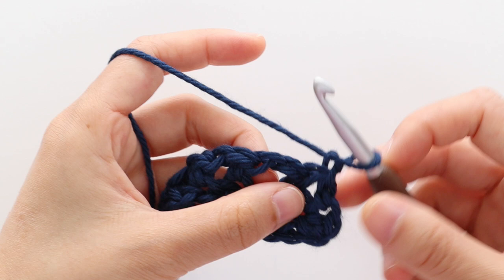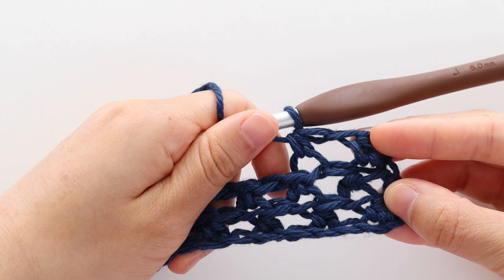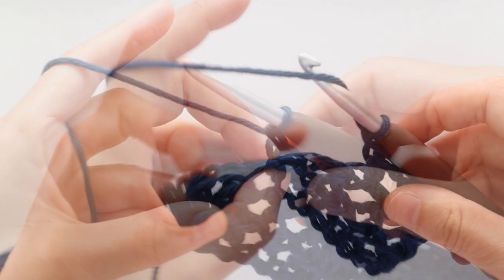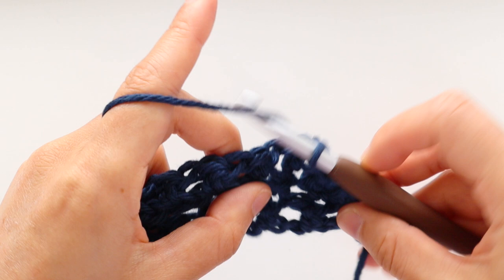To start row 3, chain 1. Front loop half double crochet into the first stitch. Chain 1, skip 1 stitch. Repeat the pattern of front loop half double crochet into the chain, chain 1, skip 1 stitch until the last stitch of the row. Half double crochet into the last stitch of the row. Turn your work. For row 4, repeat row 2.